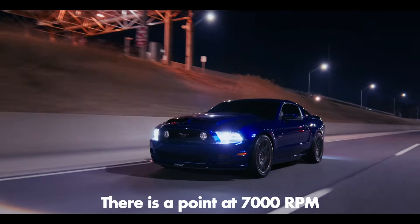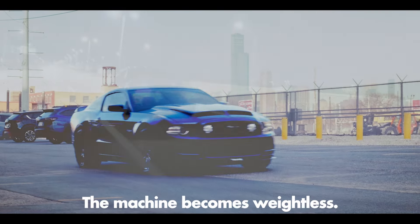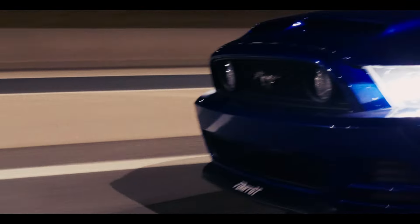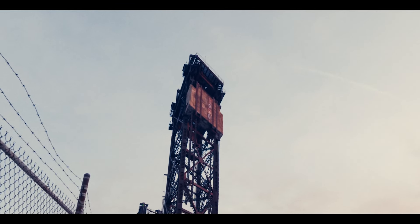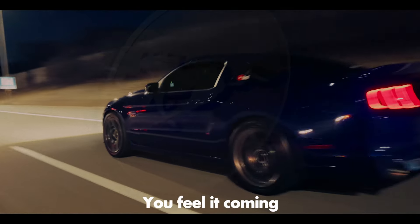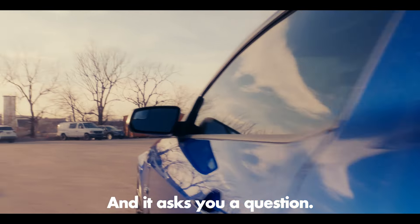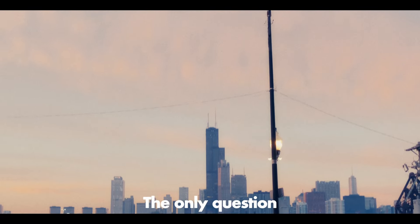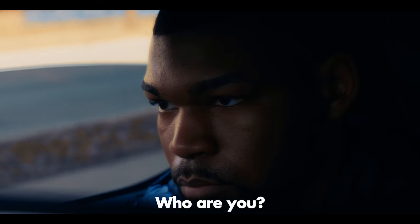There is a point at 7,000 RPM where everything fades. The machine becomes weightless. It just disappears. All that's left — a body moving through space and time. 7,000 RPM. That's where you meet it. You feel it coming. It creeps up near you and it asks you a question — the only question that really matters: Who are you?